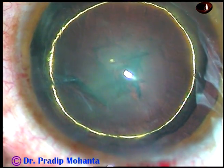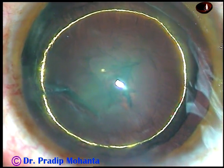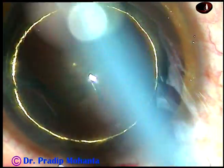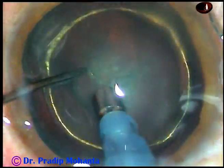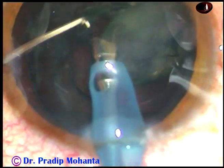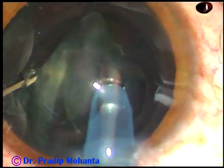This is a very soft cataract. Nucleus sclerosis will be grade 1 or 1+. And now the tip of the FACO handpiece is introduced. In this case, my plan is to remove the nucleus within a few seconds — just tilt it and emulsify it within few seconds.